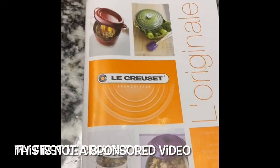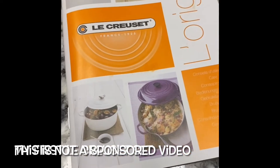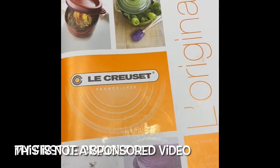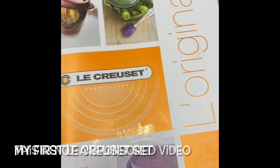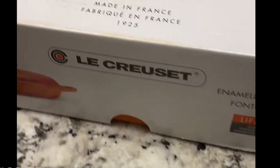Hello guys, welcome back to my channel! Good morning — today is a very special morning because I'm here now and I'm going to share my new favorite collection, my new favorite cookware. This is my first set, and as I promised, I'll be unboxing it with you today. I was so excited waiting for this in the mail — let's do it!